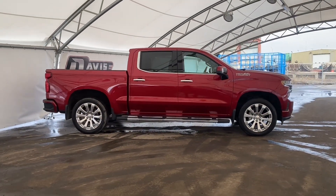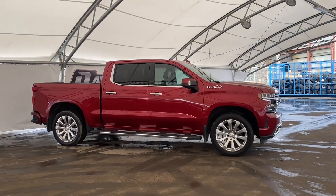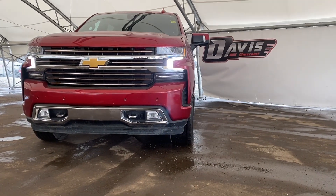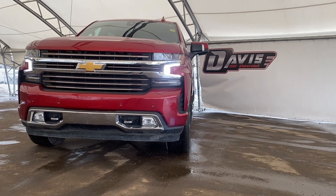Thank you folks for joining me on this quick walkthrough of one of our used 2022 Chevrolet Silverado 1500s. If you have any questions or concerns, or want to view this vehicle in person, please feel free to contact us — we'd be happy to help you. Thanks again for tuning in and we hope you have a great day.